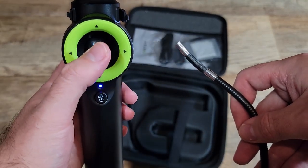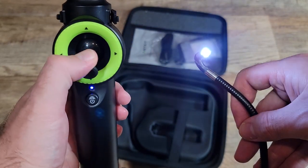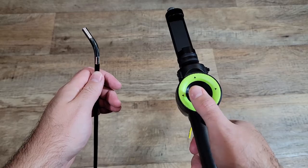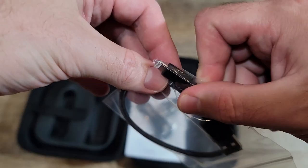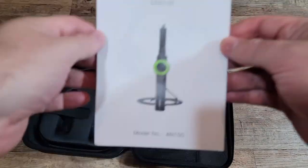My favorite part about this is the joystick controller. As opposed to what other borescopes use, it's so intuitive and easy to use — I sat there playing with it for a bit longer than I'd like to admit. But let's finish going through the items in the case. You have a cleaning cloth, micro-USB data cable, lightning data cable, USB-C data cable, and a longer USB-C charging cable. And the manual.